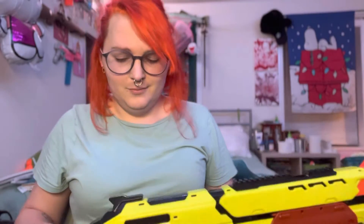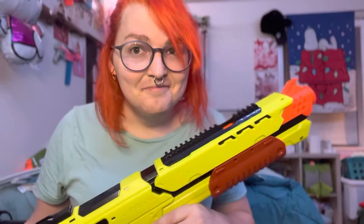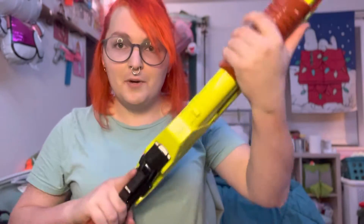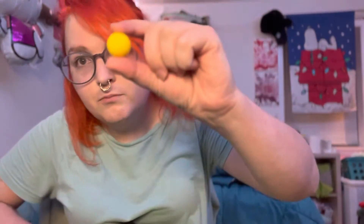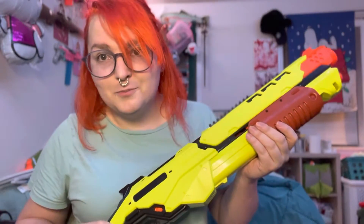Nerf Rival Edge Saturn — mouthful. It's a pump-action rival blaster firing rival rounds. You know you love them. It's like a shotgun, like a full-size one. I really like this blaster.